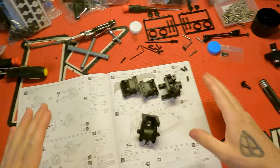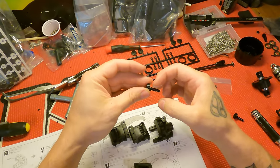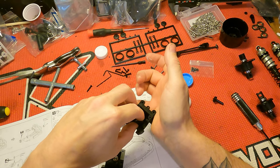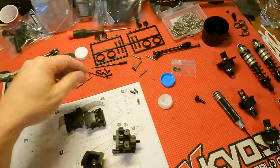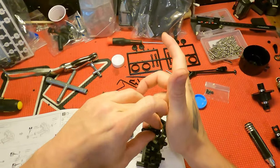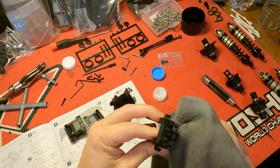Now that you've got the bearings in, go back to the grease Kyosho provides. Don't get a lot — just a little bit is good. I like to put a little bit on the gear itself, slide it through, grab the other one, get grease all the way on it, and slide it through. Then you can wipe your hands off and wipe the end of the gear off.